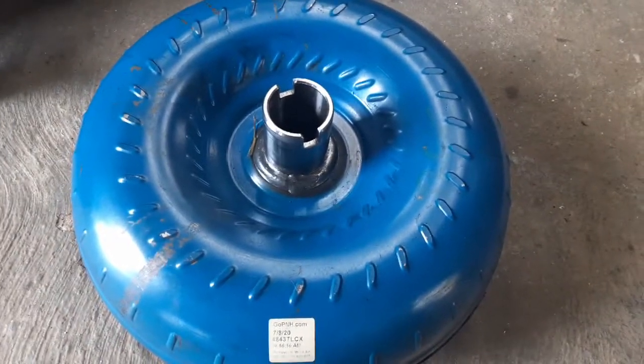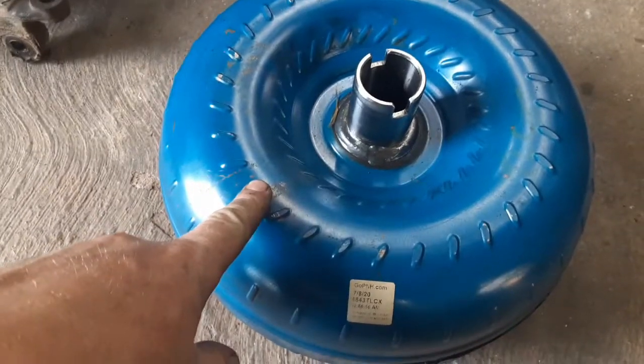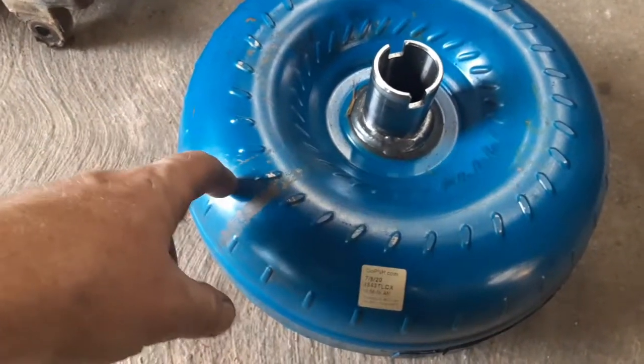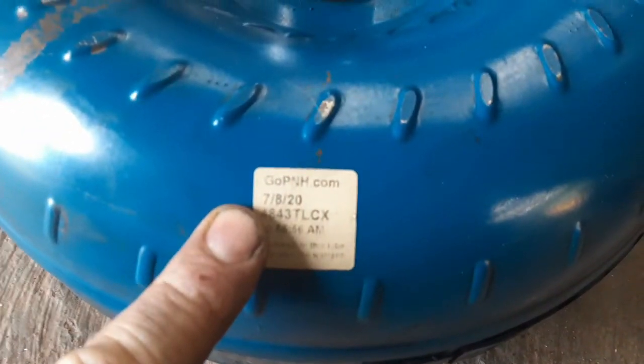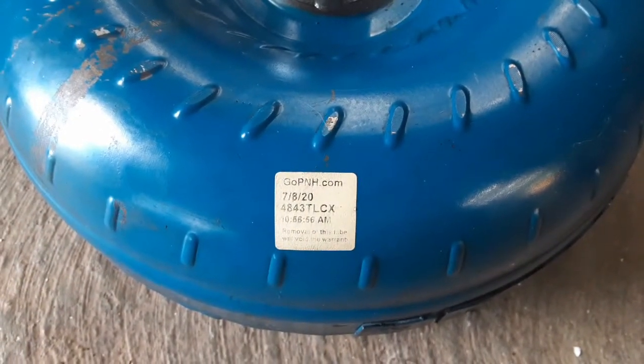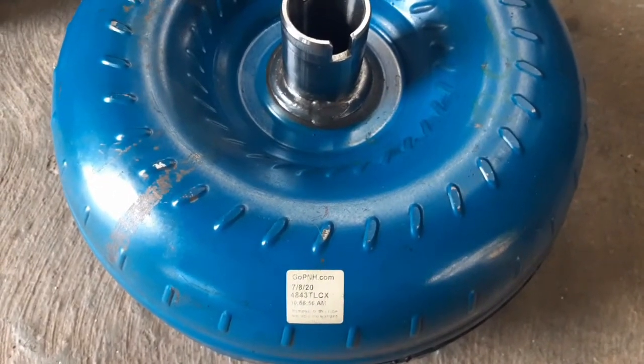Here's the torque converter of the one I just pulled from the junkyard. Blue normally means it's remanufactured, so if you can look through the inspection plate and see a blue one, that's a pretty good sign. This one also has a sticker on it which is about eight months old at this point — so it sat on the shelf for about two months before going into the truck. The truck got junked because it had a little accident, but the transmission is fine. Pretty good junkyard score.